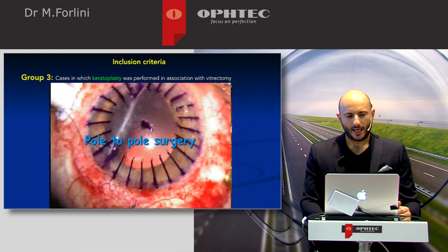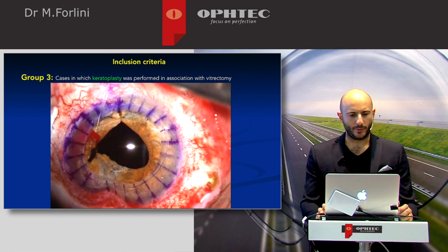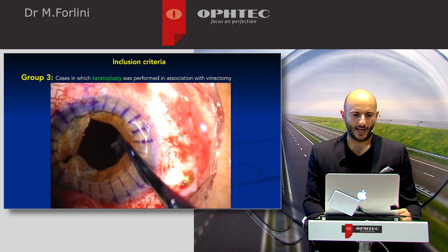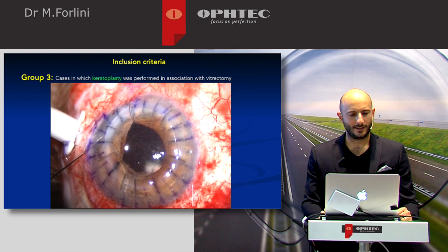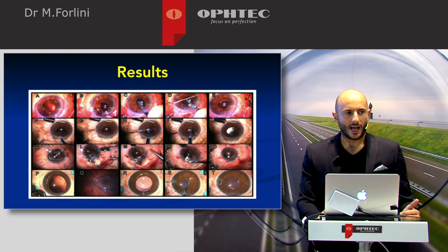Another case: corneal trephination, open-sky approach again. Iris suturing to obtain a better pupil, followed by iris-claw implantation in open-sky — with open-sky it is even faster and easier. After iris-claw implantation, the final corneal graft was positioned. Suturing of the iris to obtain a better pupil completed the procedure, with a good final result.